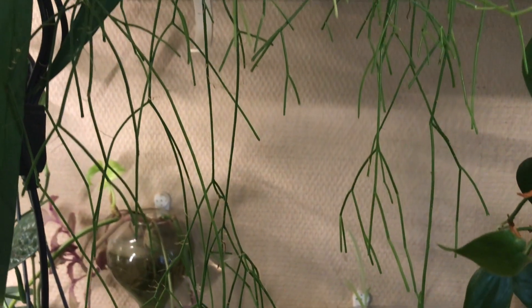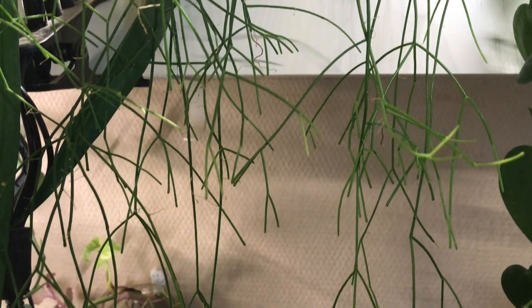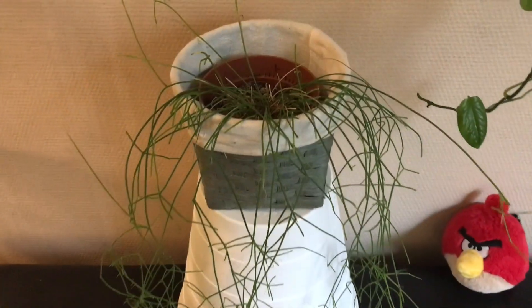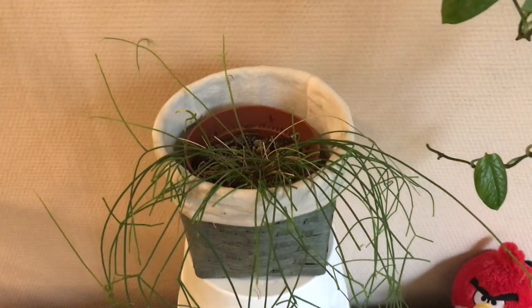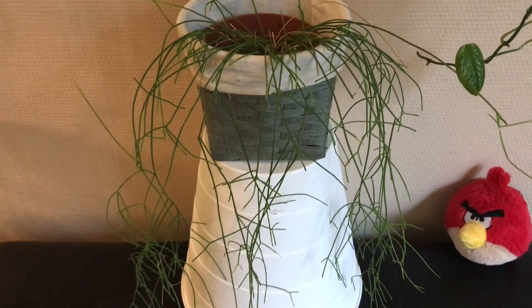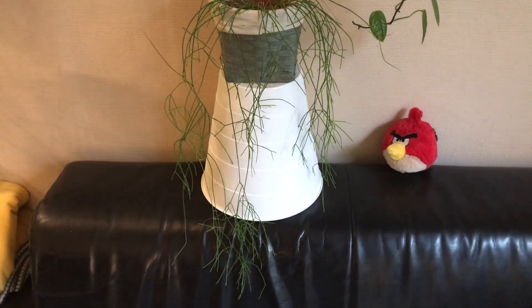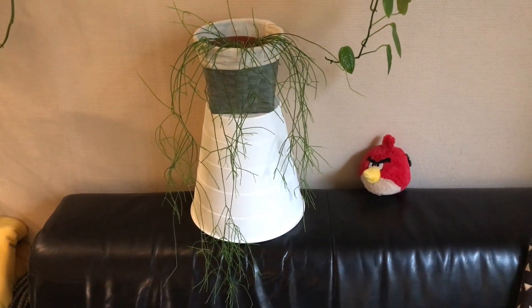You can probably tell from all these needle-shaped leaves that this is a Rhipsalis plant, also known as a Jungle Cactus. This is a plant I bought years ago, and I found out that Rhipsalis plants actually really thrive under artificial light.